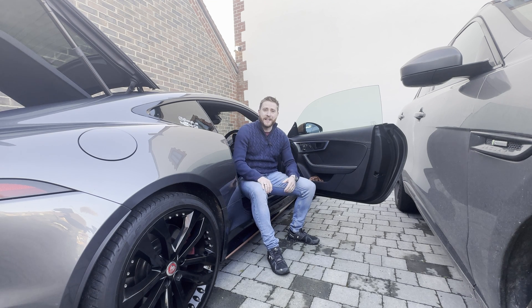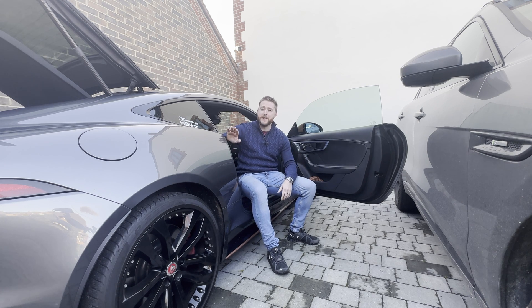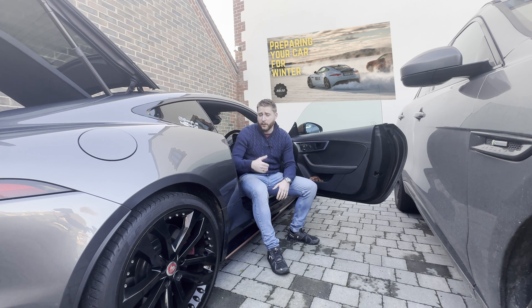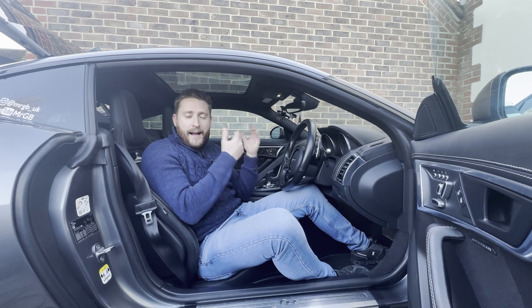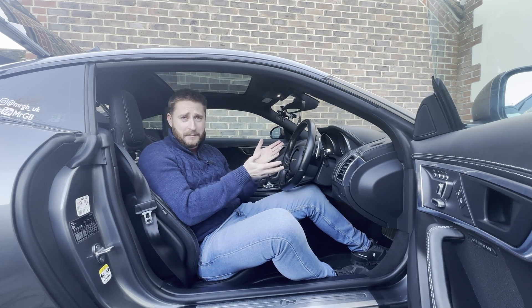Hey guys, welcome back to the channel. Today we're going to be looking at more battery related problems with the Jaguar F-Type. It seems to be a never-ending story at the moment. In the last video I spoke about checking your battery for part of your winter safety checks, and ironically as I got in the car, a warning light came up on the dashboard telling me my battery's low.